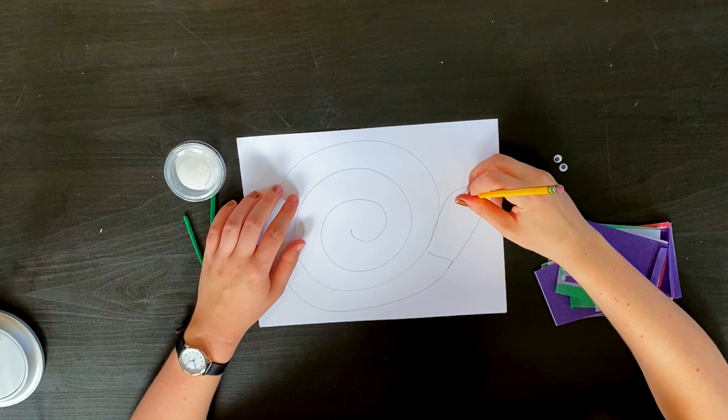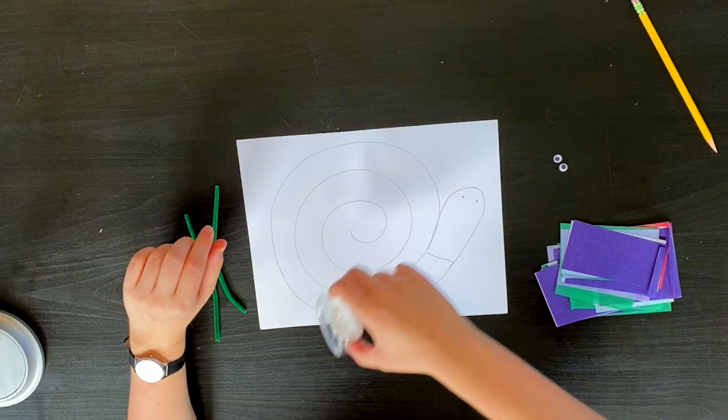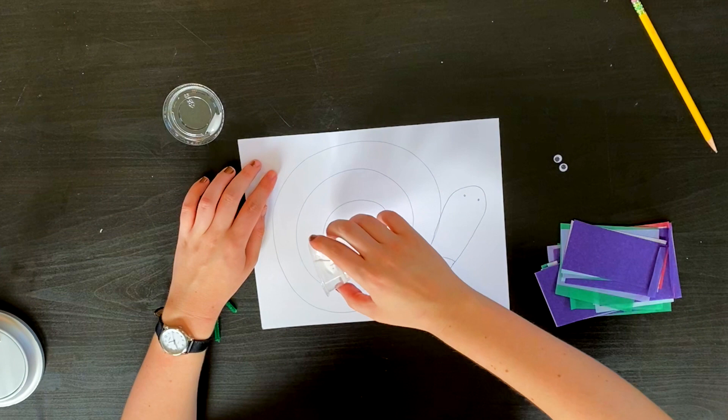For now I'm going to put little dots where I'm going to put the eyes later. The next step is to take your glue and you're going to drizzle the glue all over the shell of the snail. Make sure you don't use all your glue because we still have a fair amount to do. We're gonna do two layers of the tissue paper.